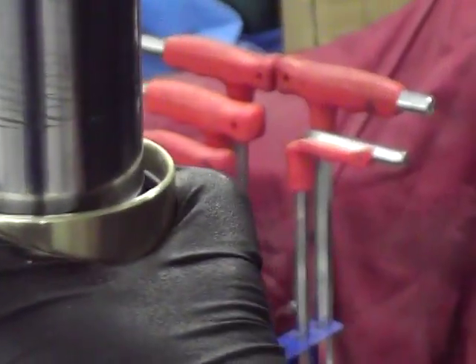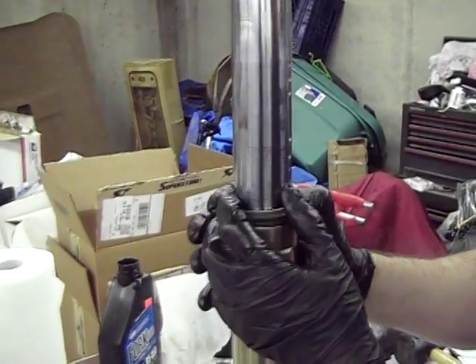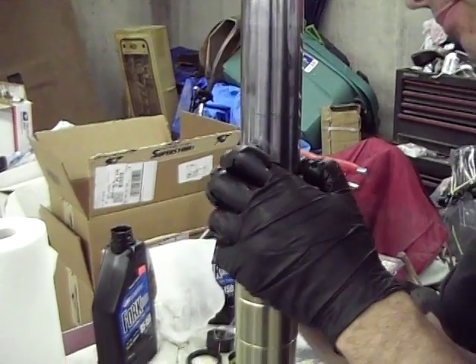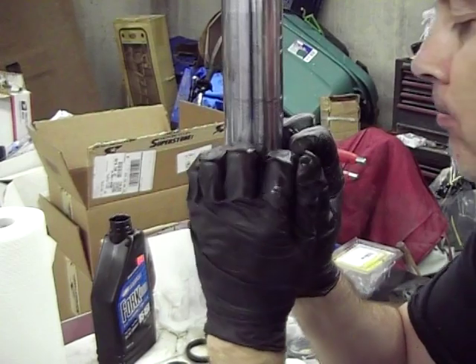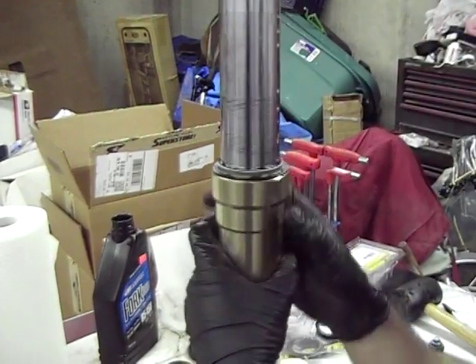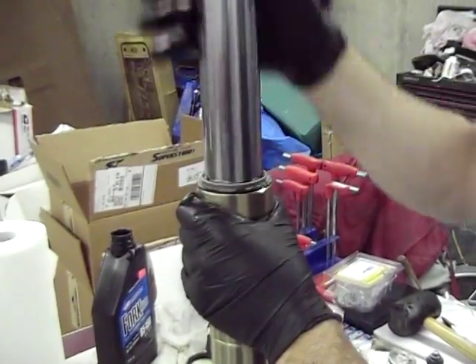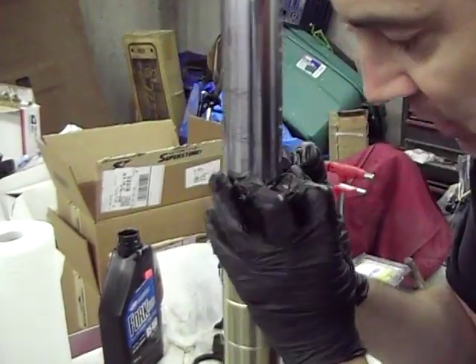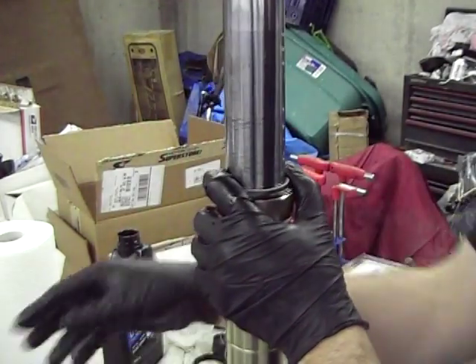Now we've got new fork seals. I'm going to slide the dust cover down — just use your hands to try to pop that in place. Check it real good. It's still dropping, so we're real good still. Sometimes it won't after that, but there's your new dust cover.